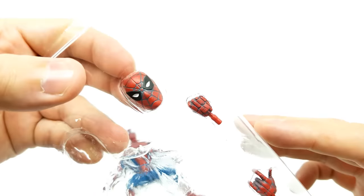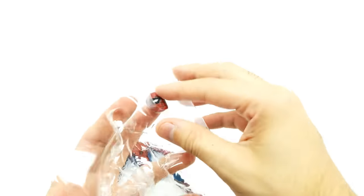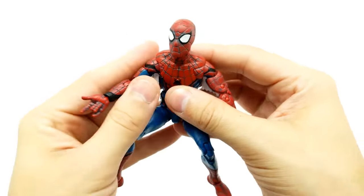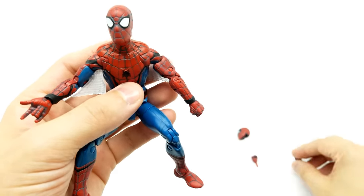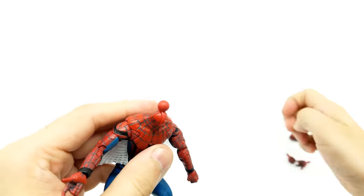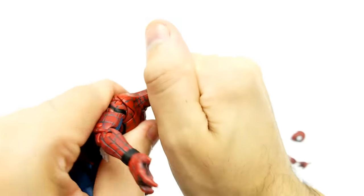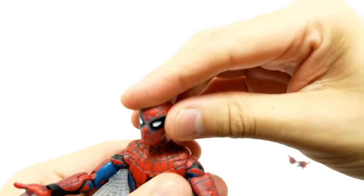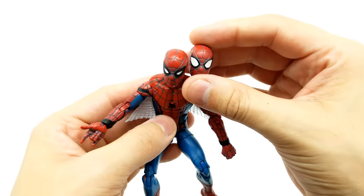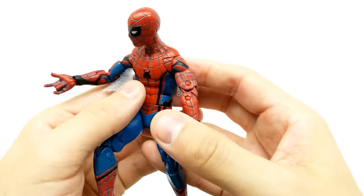We have a different head to switch out and two different hands. These are mismatching hands because he already has mismatching hands on — a fist here and a web-slinging hand. So the other one would be the matching web-slinging hand, and this other one would be the other fist, so you get double fists. Let's see what the other head would look like. What do you think about this head? His neck looks amazingly long with it. Which head do you prefer for display?